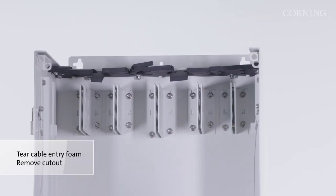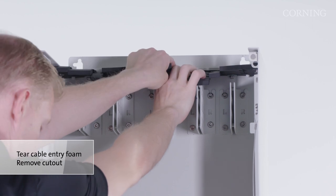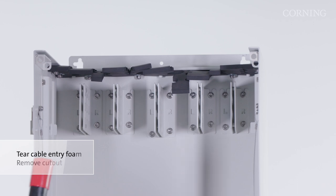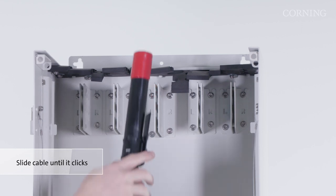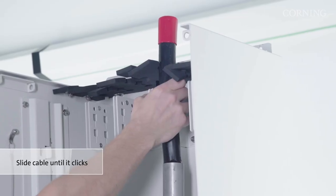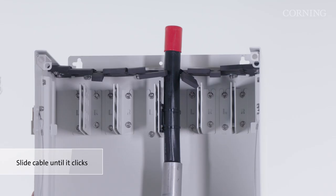After attaching the retention clip to the cable, tear the cable entry foam down the row where the cable will be installed and remove the round cutout to create an opening for the cable. To secure the cable, align the triangular feature on the retention clip with the slot in the cable retention bracket. Push the cable against the bracket and slide the cable down until you hear a click or see that the cable retention clip is sitting completely flat on the retention bracket. Repeat this process for any additional cables being installed in the enclosure.